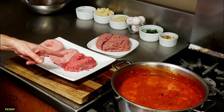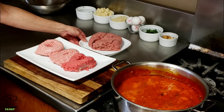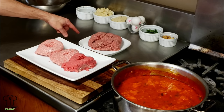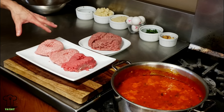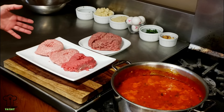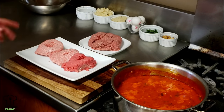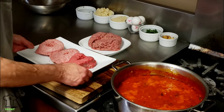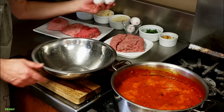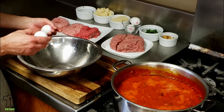I have a meatloaf mix which is one-third beef, one-third veal, and one-third pork - it's about a pound and a half of meat total. I had about another pound of just beef, so I'm going to add that to this mixture. You don't have to do that, you can just do about a pound and a half of the meatloaf mix, but I just wanted to add it because I had it on hand. Before we add the meat, we're going to add the eggs.